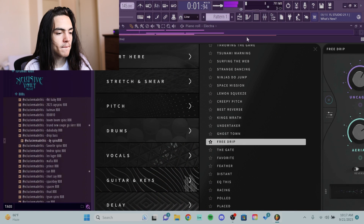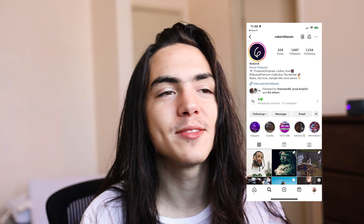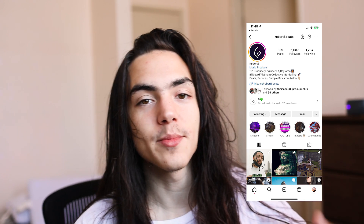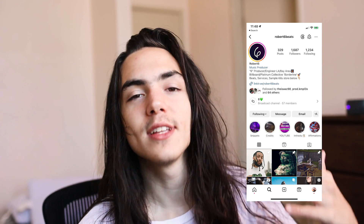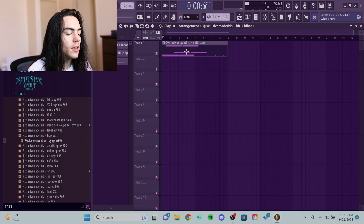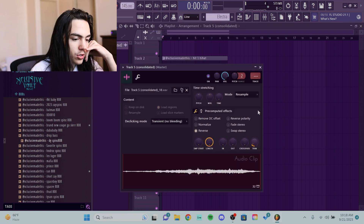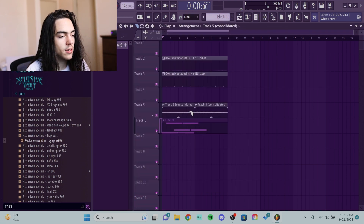If you've seen my last video, you know I fucking love Portal. And real quick, if y'all gonna follow me on Instagram, go follow my Instagram at Robert Six Beats. I'm hella active — if you want a chance to work, I'll be posting opportunities on my story sometimes. So yeah, head over to Instagram at Robert Six Beats. And honestly, I'm gonna just take this pad, consolidate it, reverse it, trim it, stretch, generic bleeding, cut the tail off.